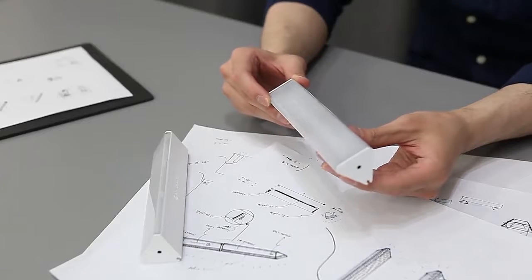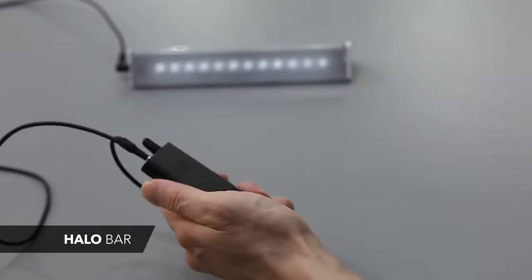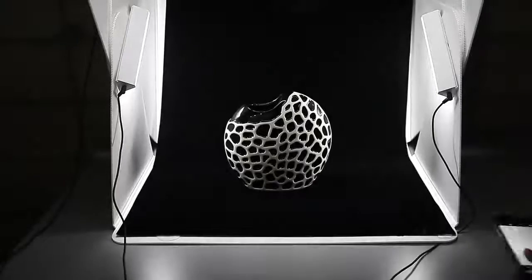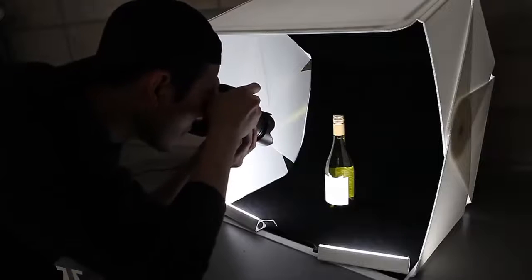We've created an additional lighting device, the halo bar, which can be used with the Foldio 3 to improve lighting conditions. Attach the halo bars to the Foldio 3 and control additional lighting, or you can use the halo bars only to create a totally different atmosphere.